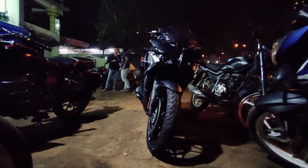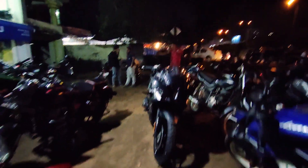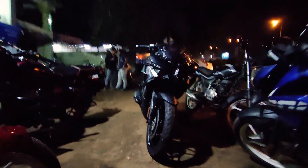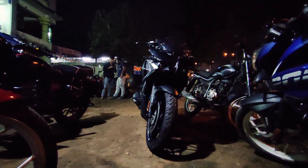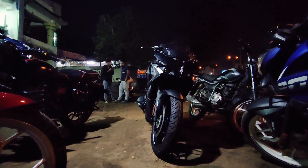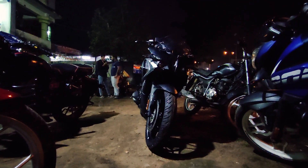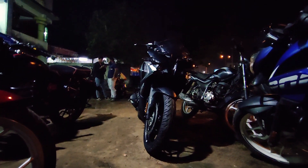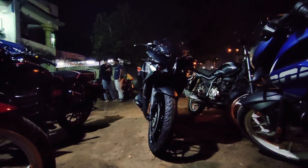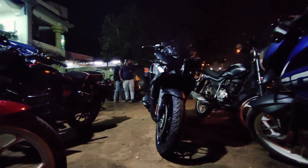Presenting you the all-new 2021 Bajaj Pulsar RS200! By popular demand, this color is launched again. The white wheels that looked horrible are gone — it's triple black, so it's finally back again and it looks even better. It looks insane, I love it.